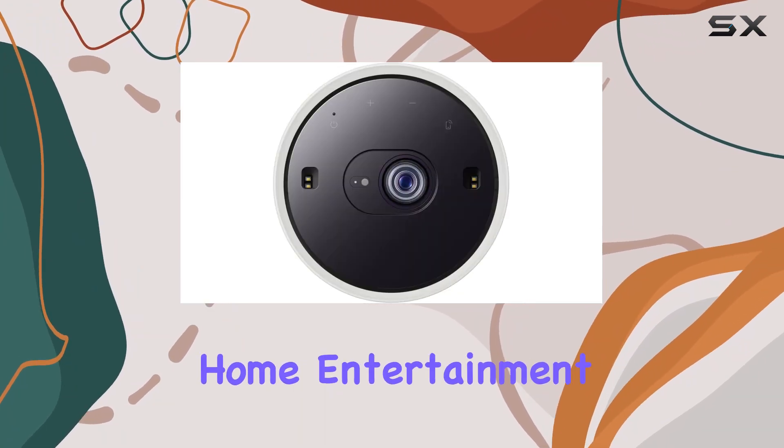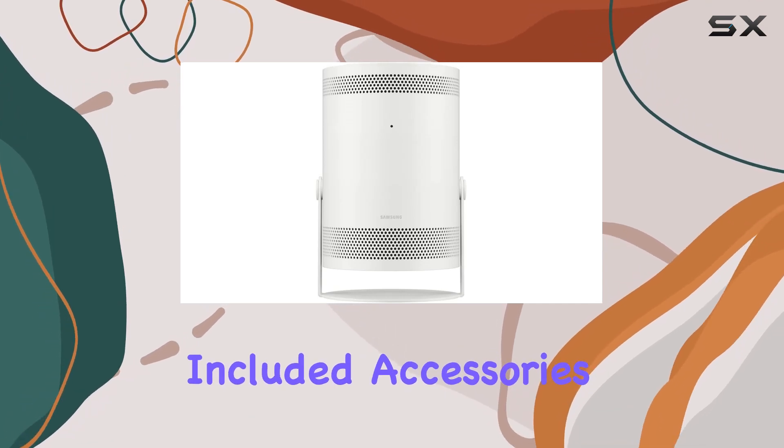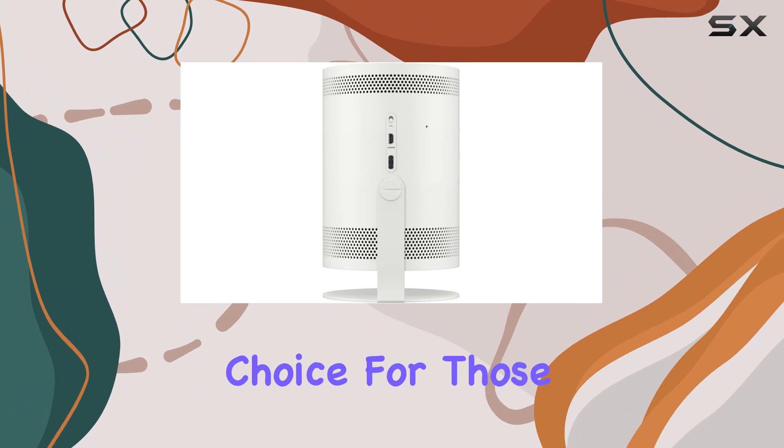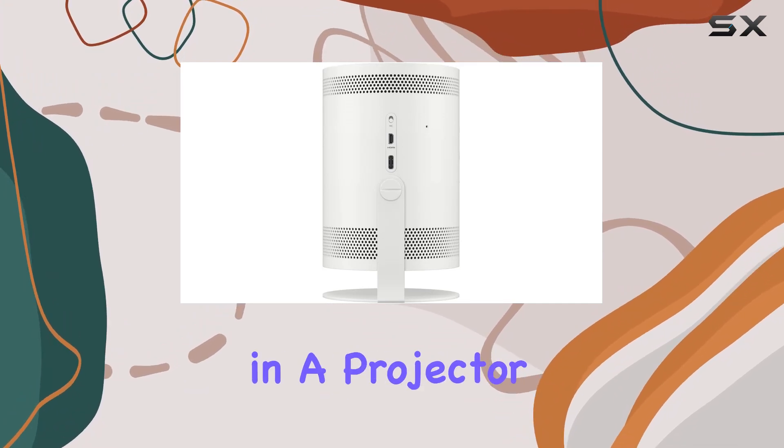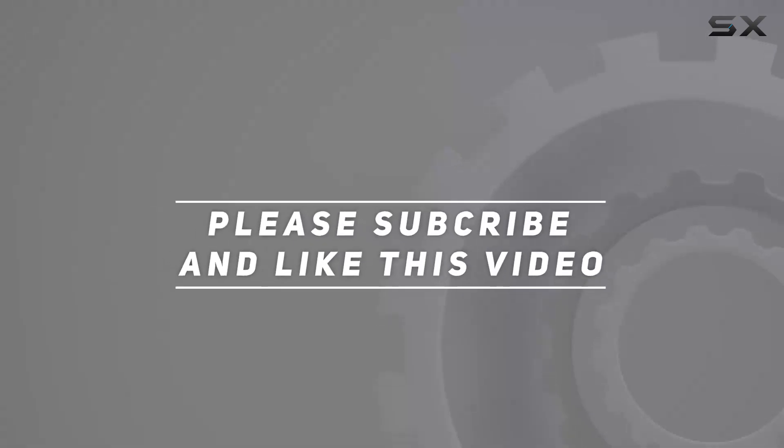In conclusion, the Samsung The Freestyle projector bundle offers a comprehensive package for anyone looking to elevate their home entertainment setup. With its impressive features, easy setup, and included accessories, it's a solid choice for those seeking versatility and quality in a projector. Check out the video description for updated pricing, and thank you for watching.